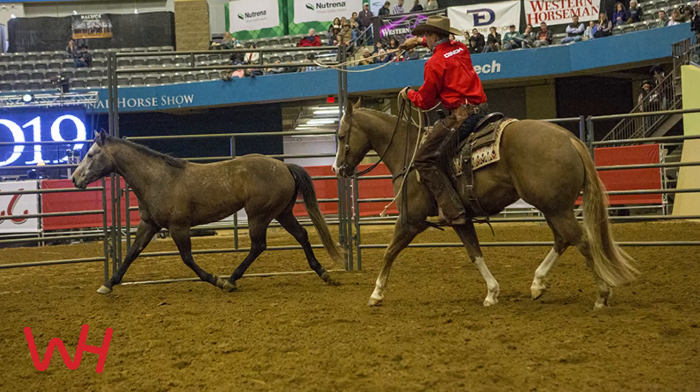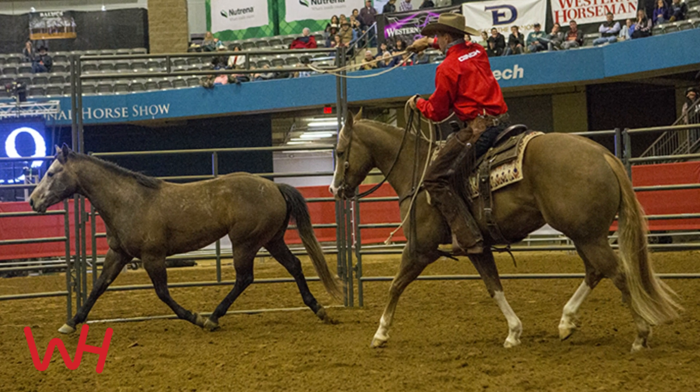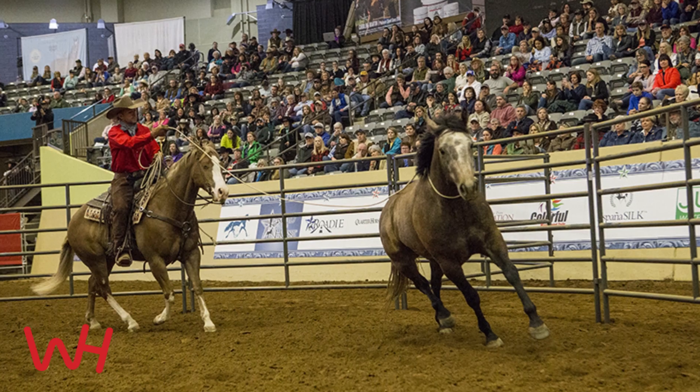Hi, I'm Ben Baldus. I'm a wild card competitor here at Road to the Horse 2019. When I started in the round pen, I started by using a lariat rope to catch my horse. It's a tool that I use starting colts every time.